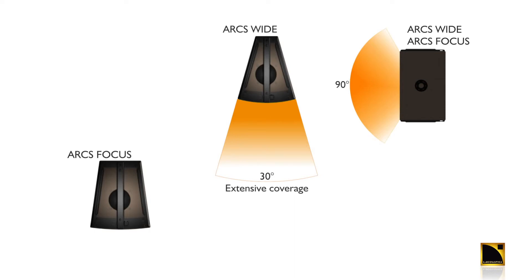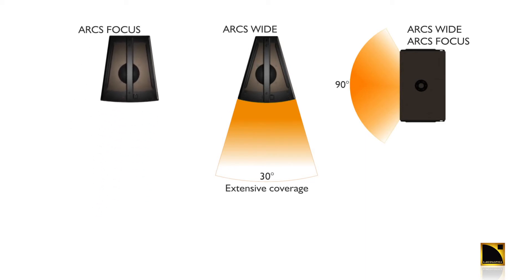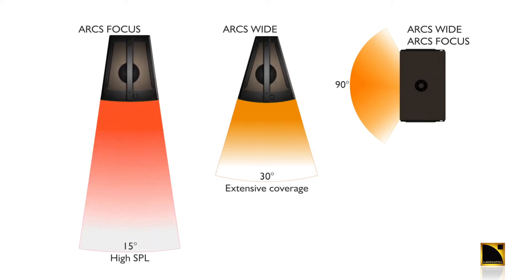The 30-degree coverage of the ARCS Wide is ideally suited for applications requiring more coverage. The ARCS Focus is 15 degrees of highly defined coverage, best suited for applications requiring higher SPL.